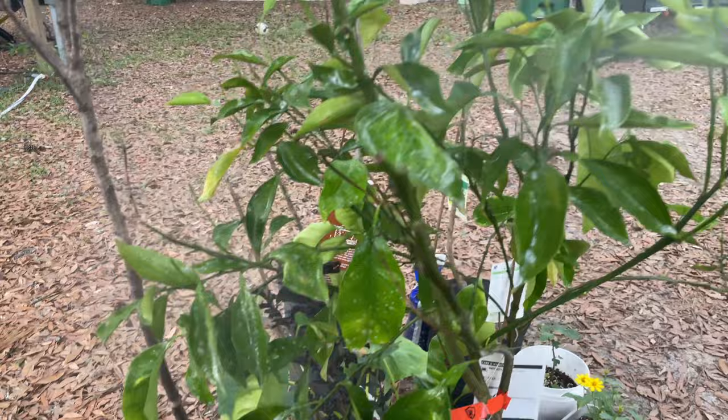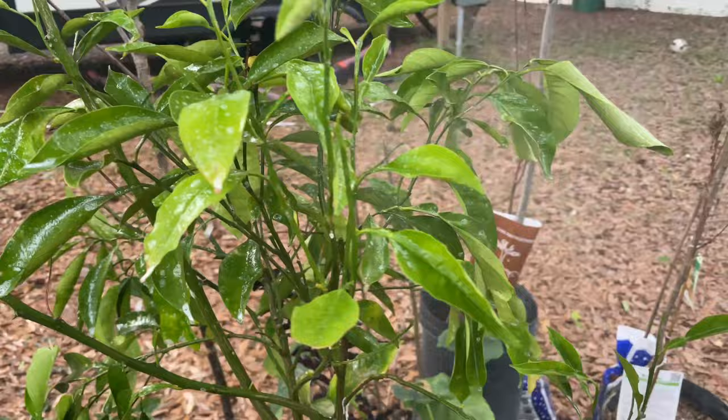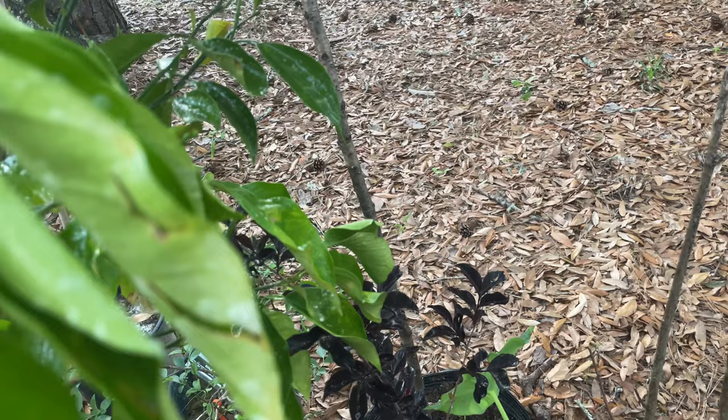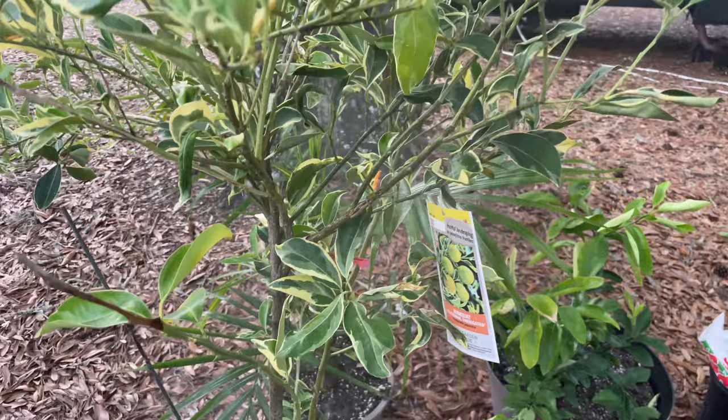These grasshoppers are just tearing up and destroying my citrus trees. I've kept the Ponderosa separate from these, and these don't look so bad, but I did see one over here earlier. You can see the damage right there on that leaf. So yeah, I'm just spraying down all of my citrus right now.